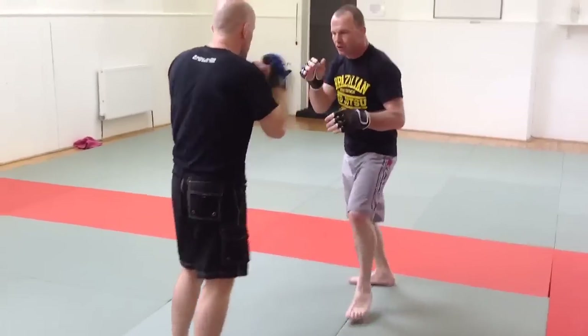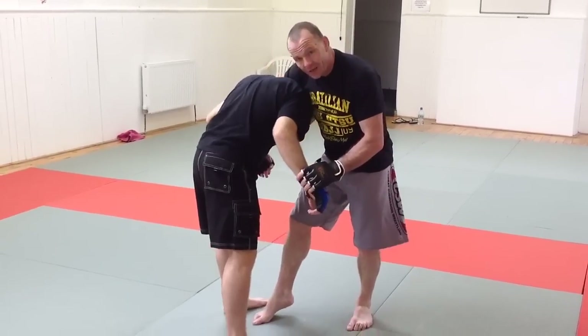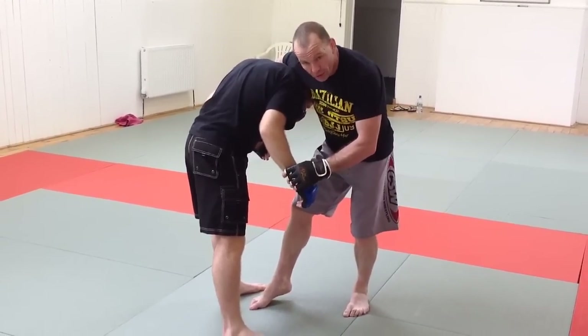Over here, join the jab cross, elbow, knee. Two blocks, hand goes around, you're going to drop in — so you're going to come on like a sumo grip.